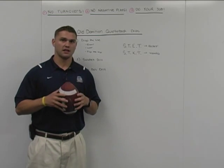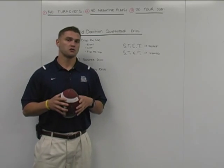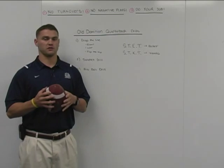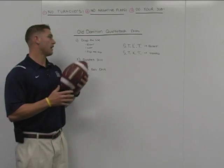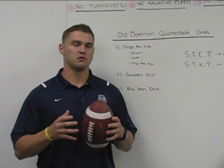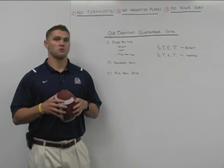Our philosophy — or my philosophy — in working with the quarterbacks is we always want to start with our feet first when we're talking about physical drill work. We also do a lot of mental drill work with the quarterback position at ODU, but we also do a lot of physical drill work as far as footwork within our practices. One of the first drills that we're going to talk about today is Drop the Line. This drill you've probably done at camps or you've seen across the country. I've been doing this drill since I've been in high school, and you'll see some of the video of what we do and a couple of variations of what we do with Drop the Line.